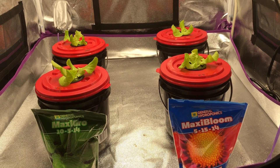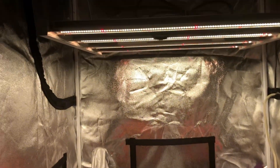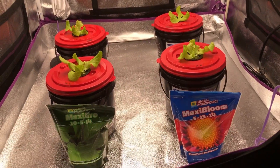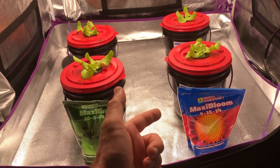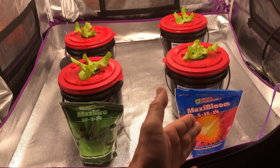I almost forgot to do an intro for this video, so here it is. Today we're going to be growing four different heads of lettuce under this Mars Hydro FC 3000 strip light, and we're going to be comparing two different types of powder nutrients, both from General Hydroponics. We're not going to be pitting the company against itself — this is really just to see if we can do away with using Maxi Grow and just use a Maxi Bloom.